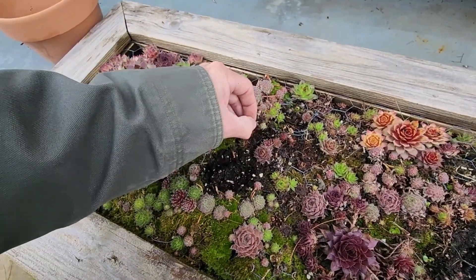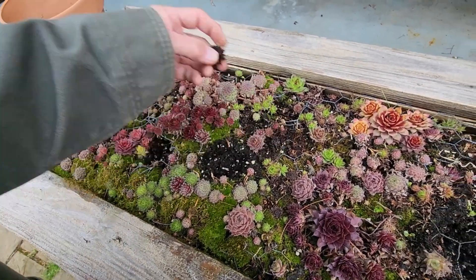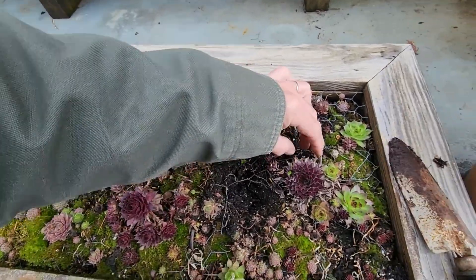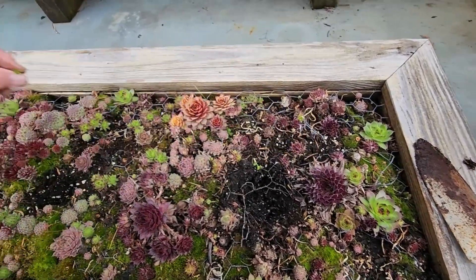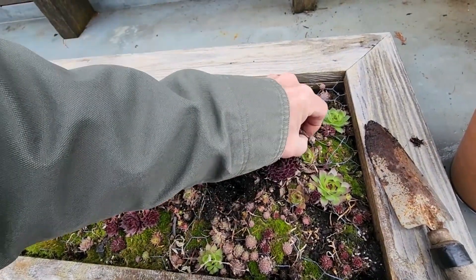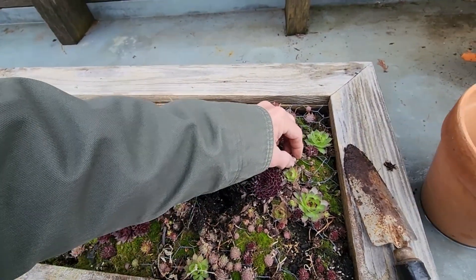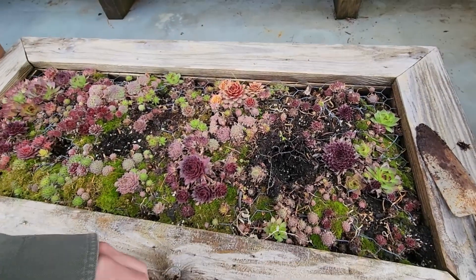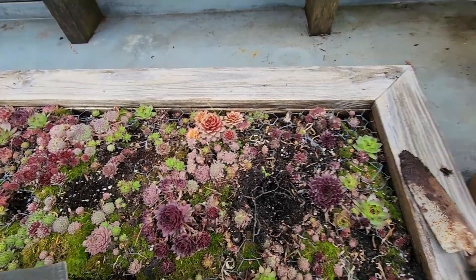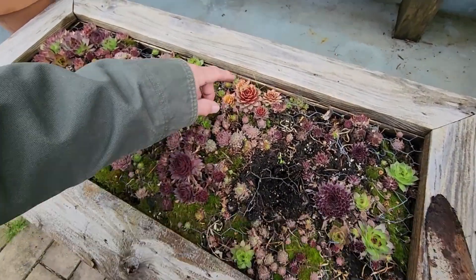All right, and there's a dead piece there, and there's a dead one. Okay, that's the worst of the dead stuff. I pick at this all summer long so it's not necessary to get every little bit of winter crusties off of it. I'll put this back on the tripod and use two hands to pick pieces from here and put them into the empty spots. Then we'll have a look at the finished product.